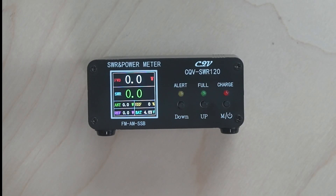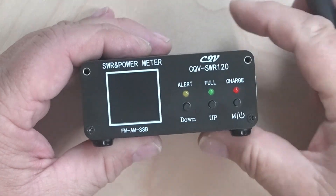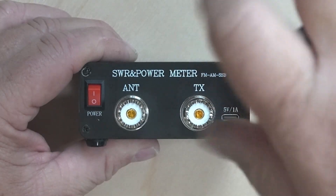Now let's go inside and see what's in there. To get it open, you have to take out the four top screws. Once you get the four top screws out, you can swing the top over. I ended up breaking the tape on mine.